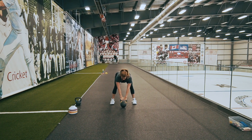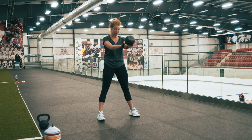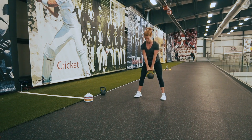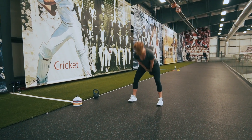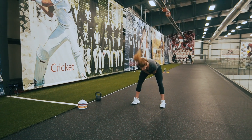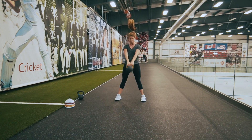From here, without hiking the hips, I'm going to bring the kettlebell up and swing, generating power through my glutes and hamstrings. My eyes follow the bell as it comes up, and I'm keeping the weight really close to me so I can generate more power.